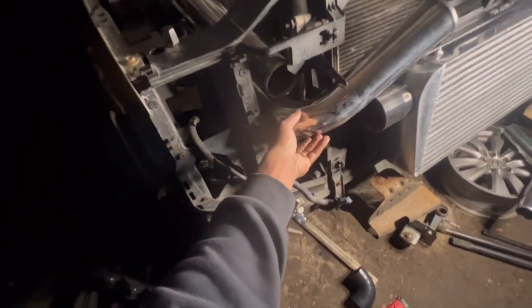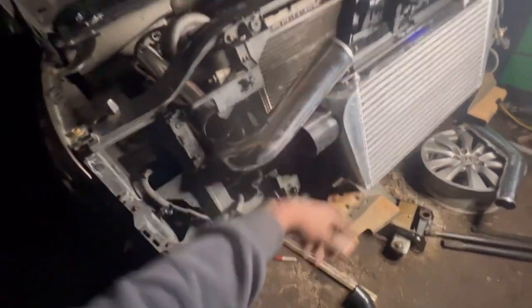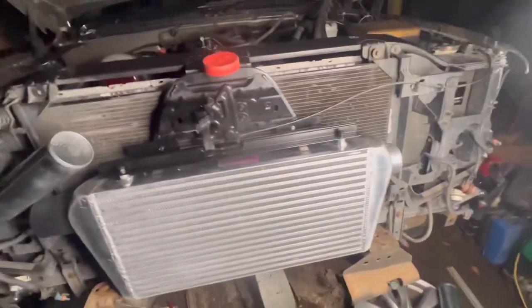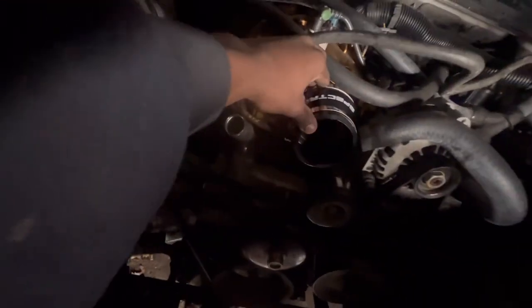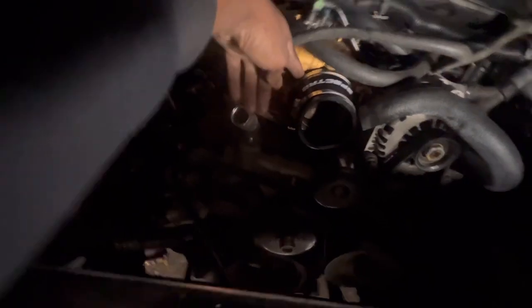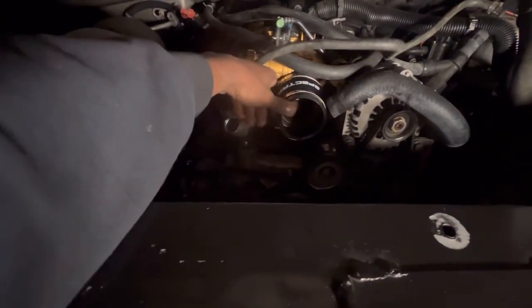I could cut it now, but then I'd have to put an elbow right here and I don't want to do all that. I want everything to float nice and smooth, and then we're gonna come through this other side. I already got this part on right here — I got it from O'Reilly's, so I'm glad I got that.